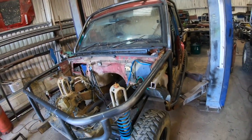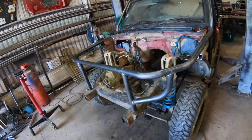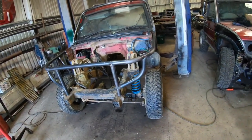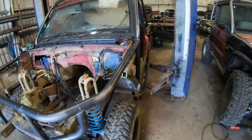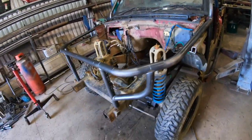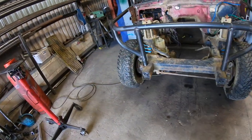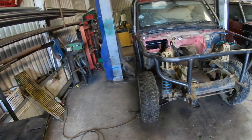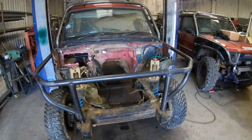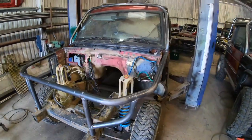So we've got the hoop on, then the front wings. Again, they are tight, so they've got to be stretched out slightly so that you can get them to fit. And then the headlight panels. And that is the basics of one of our kits.